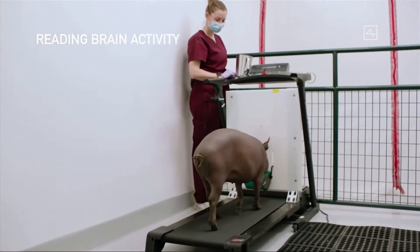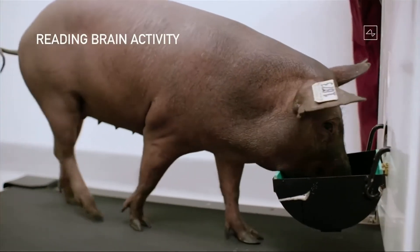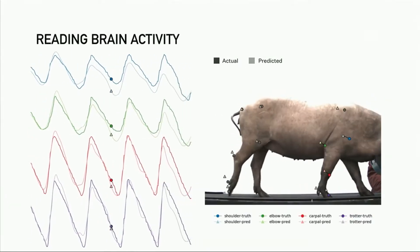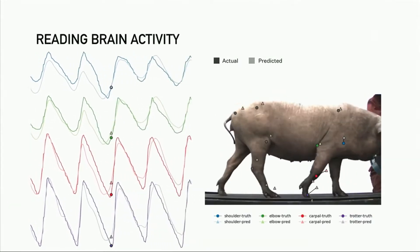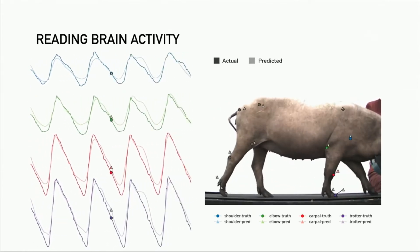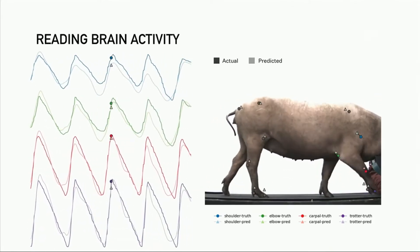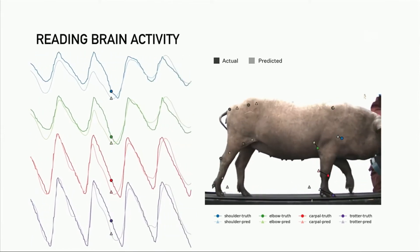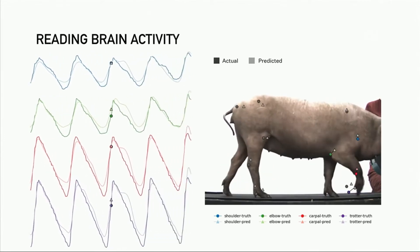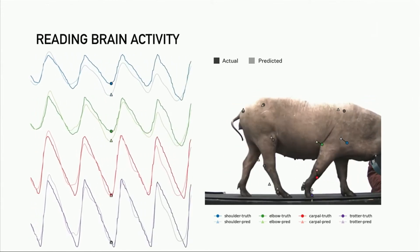In terms of additional brain reading activity, when we have one of our pigs on a treadmill — a pig on a treadmill, funny concept, really — we take the readings from the neurons and we try to predict the position of the joints. We have the predicted position of the joints and then we measure the actual position of the joints. You can see that they're almost exactly aligned. So we're able, with a wireless neural implant, to actually predict the position of all of the limbs in the pig's body with very high accuracy.